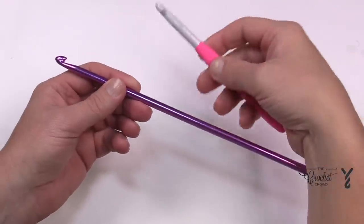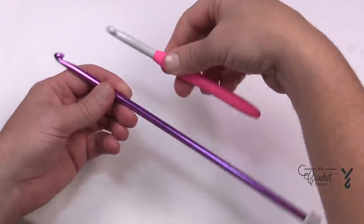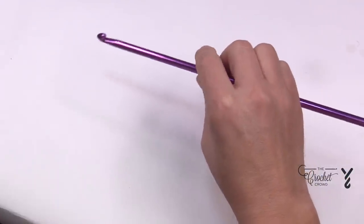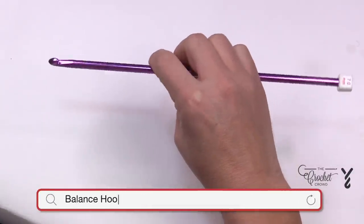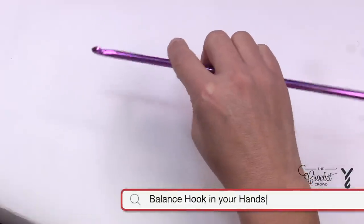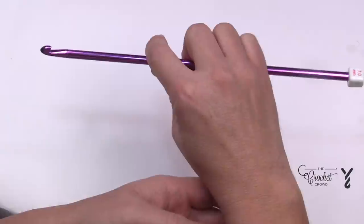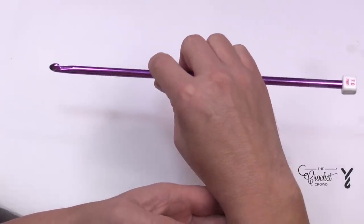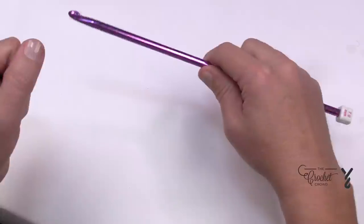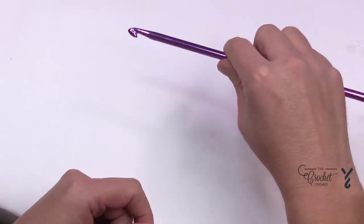We have different size hooks — a regular hook just like this, and then we have an afghan hook that is a lot longer. What I find with myself in order for my hand not to get tired is that I like to hold my Tunisian hook at the balance point, so it doesn't fall back and it doesn't fall forward. The muscle correction is in the balance of the hook. Once there's a project on it the balance point can change, and I like to hold my hook just like I would doing regular crochet.